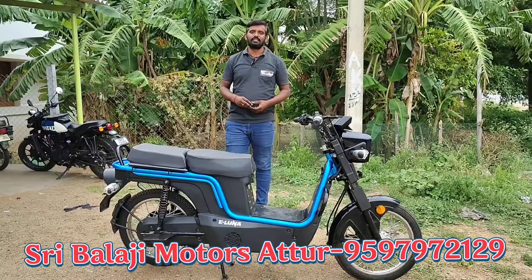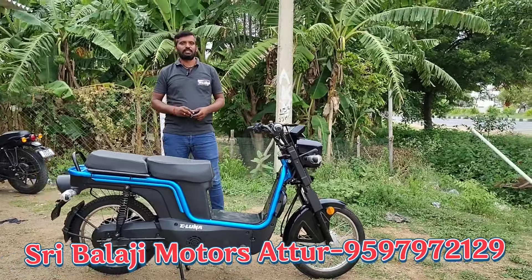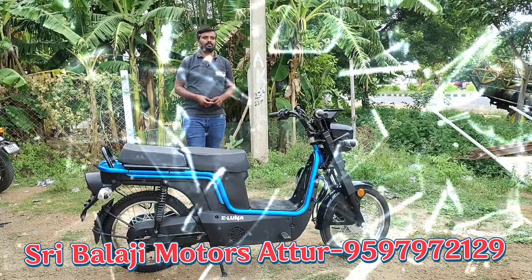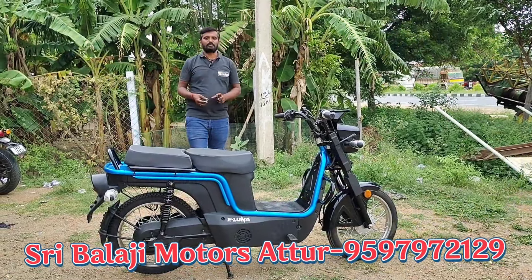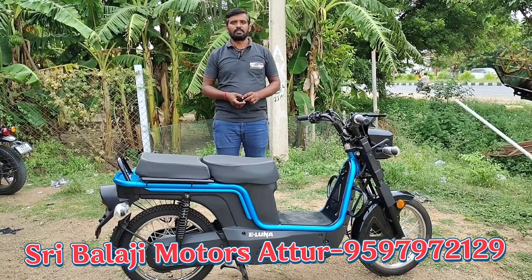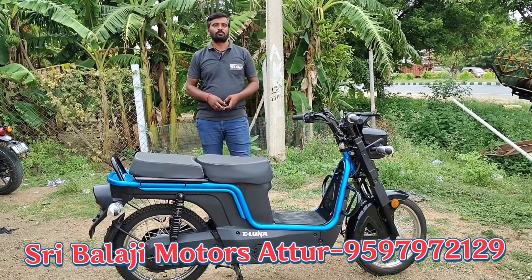This eLuna is 100% better value compared to other models in this price range. The price of this eLuna is very competitive.